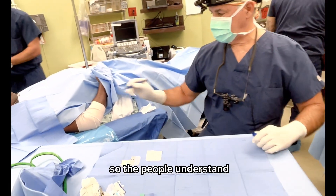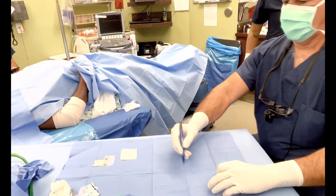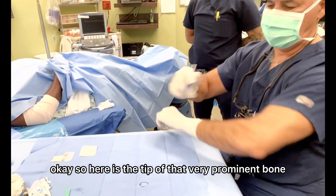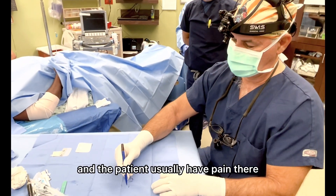I want to draw it out so people understand. So if you look at his arm, here is the tip of that very prominent bone right there. And patients usually have pain there.